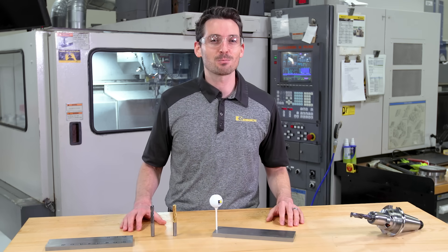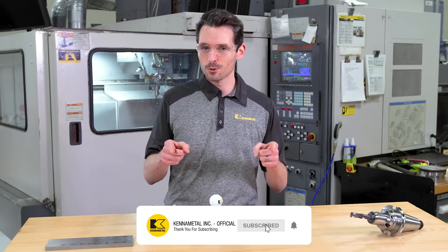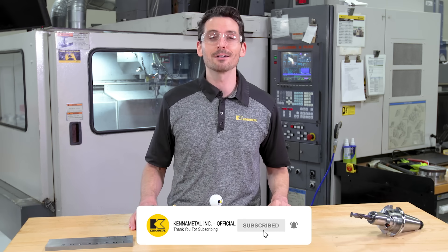Thanks for checking out the HPX Solid Carbide Drill for Steels. Don't forget to like this video and subscribe to our channel so you don't miss out on any of our upcoming videos. The HPX!